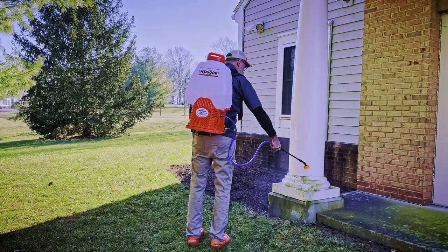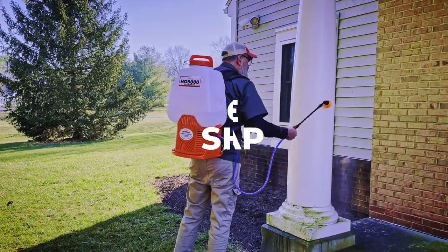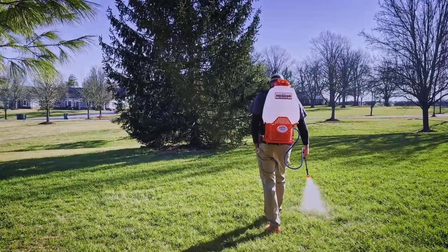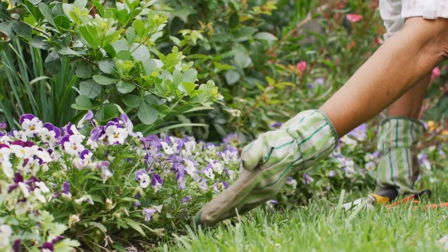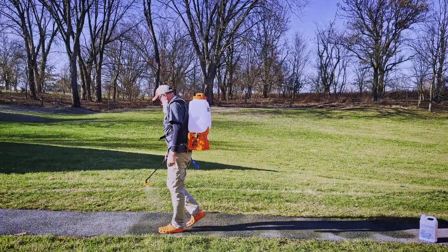If you decide to use it as a backpack, you'll love the comfortable shoulder straps so you can work and spray till the job's done. It's perfect for gardening, farms, greenhouses, driveways, sidewalks and more.